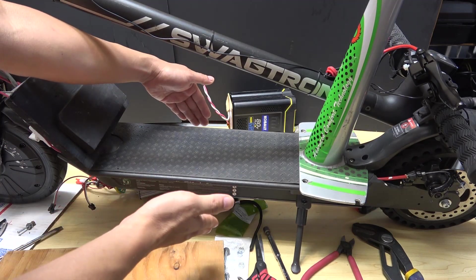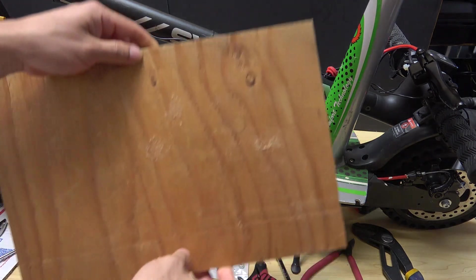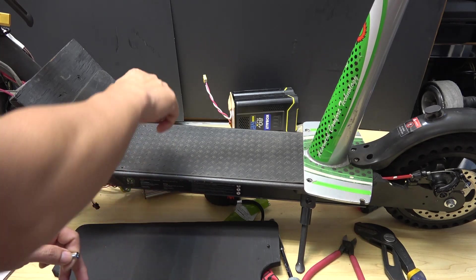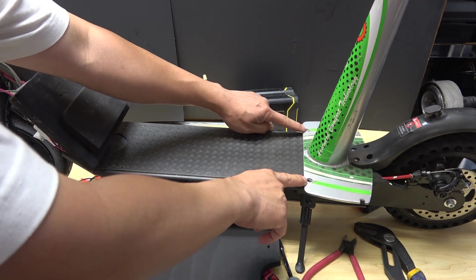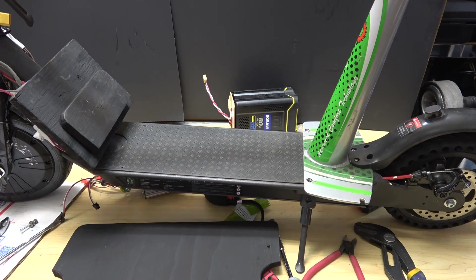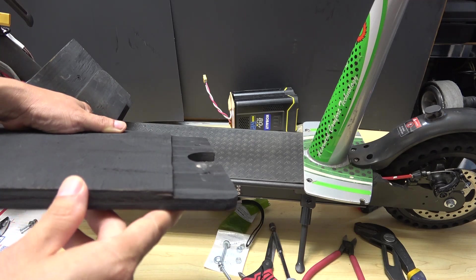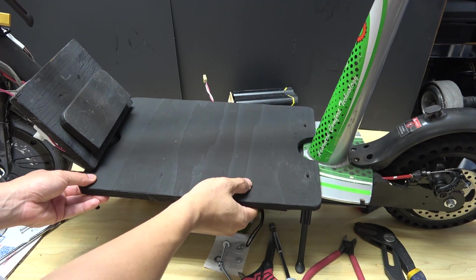Next step is to extend the base a little bit bigger so that I can have something to mount my controller on. For that, I use a piece of plywood mounted right on here. To mount the plywood, I just have to drill four holes on the base and then screw it on. Because I already have two existing holes for the seat, I just have to drill two more extra holes on the front. Because this part of the seat is taller than the base by about three millimeters, I have to cut away this piece of wood about three millimeters using a planer. Now it would sit flush on the base.